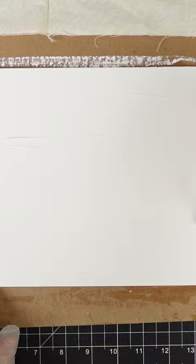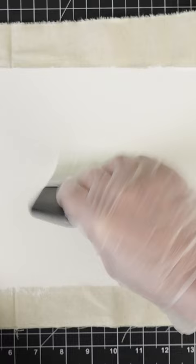I created this canvas board by adhering muslin to a gesso board that was provided by Ampersand. I brushed on a coat of gesso, pressed the muslin onto it, and then applied more gesso. When it's dry you can cut it at the edge or wrap it around the back like I'm doing here.